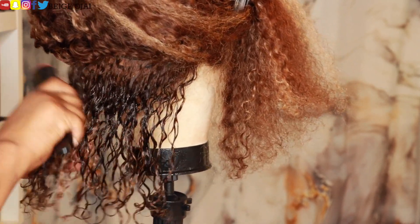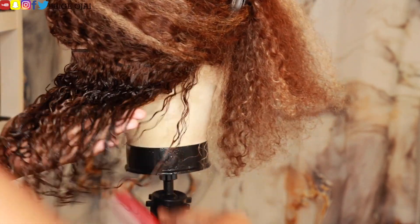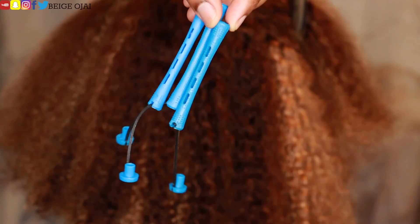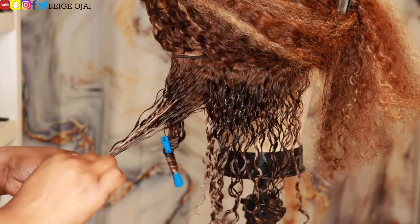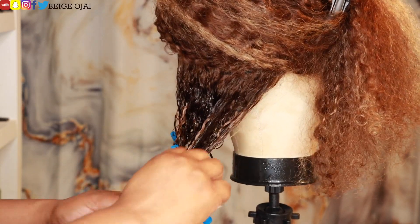This is a blunt cut bob. And with blunt cut bobs, a lot of times the ends of the hair do not curl as much as the rest of the hair, and I want this wig to be curly all the way through until the ends. So I'll be using these blue perm rods to add curl definition at the ends. This is also going to help the hair look a lot more natural after it's styled because it's going to give the illusion of different curl patterns throughout the head as well.